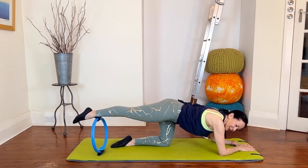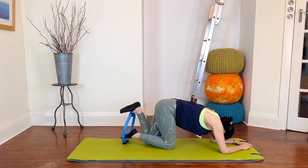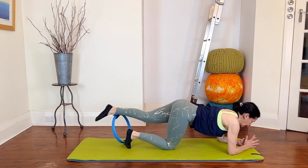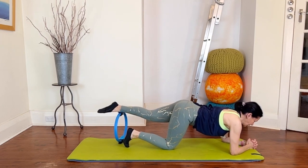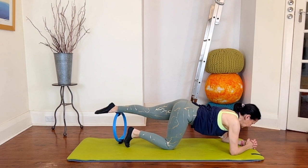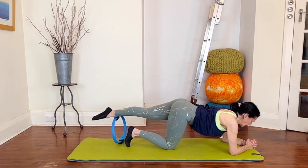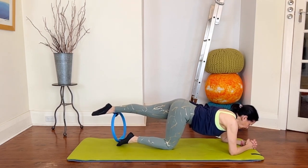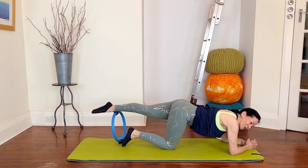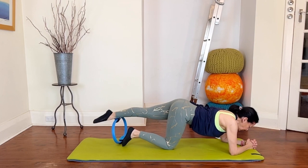It seemed worth doing a few extras — it took so long to get into position! Slide it back a little bit, and again press down, release, press, release. Double check you're not sinking through your shoulders — stay lifted, so you're working all the front muscles of the body, not just the leg. Four more, three, two, last one. Let that circle go.